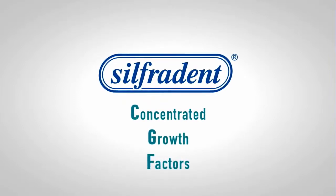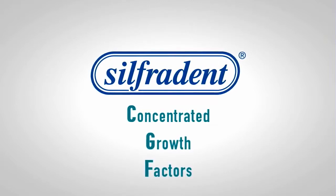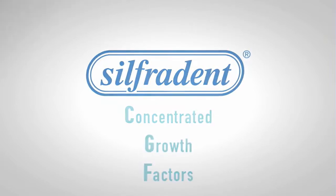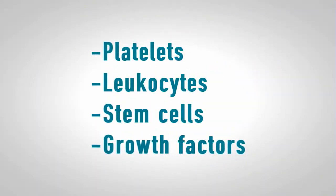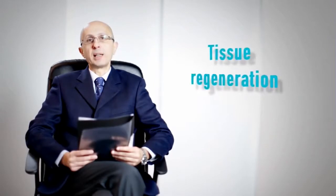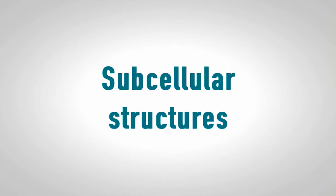CGF, concentrated growth factors, is an easy, fast, and cheap way to obtain platelet concentrates. The regenerative properties of the blood are related to the presence of platelets, leukocytes, stem cells, and growth factors. Platelets contain numerous active substances that play an important role in tissue regeneration; these substances are localized in subcellular structures.